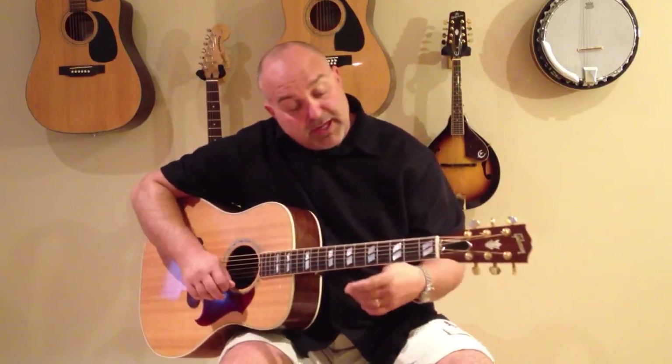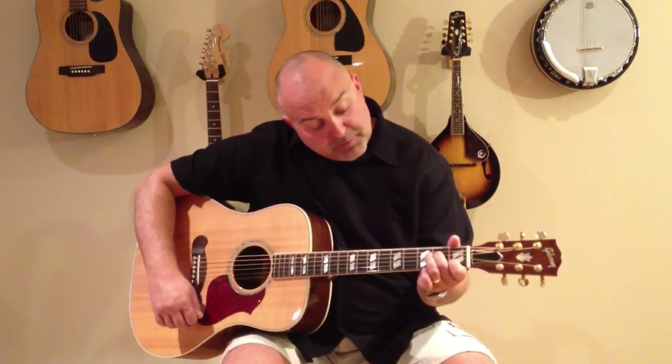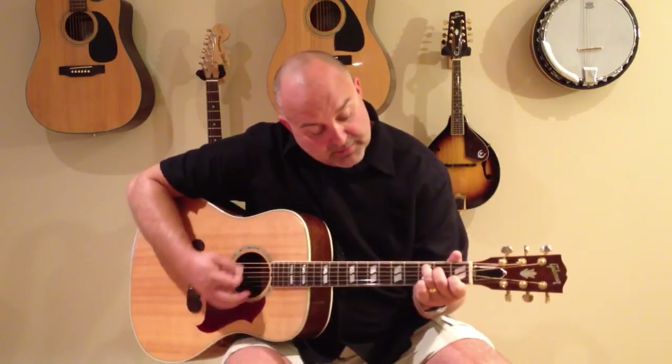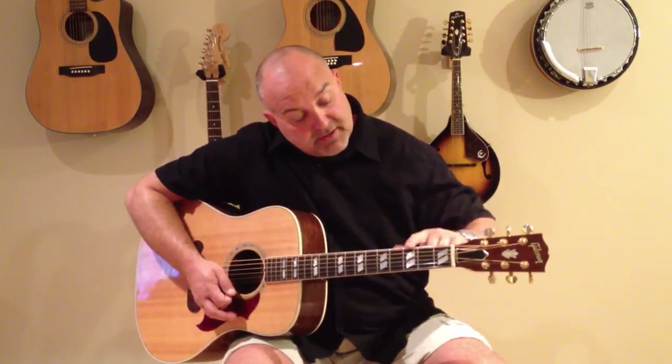And that would be your C. Remember to only press in between the frets. You don't want to put your finger on the frets because if you do, you're going to get a buzz when you're strumming. So again: the index finger on the second string from the bottom in the first fret, your middle finger on the third string from the top in the second fret, and your third finger on the second string from the top in the third fret.